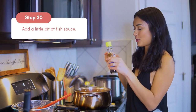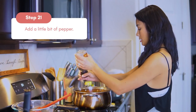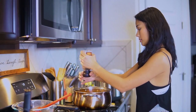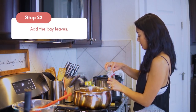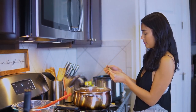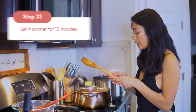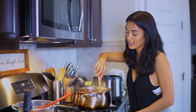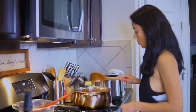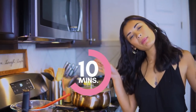I would add a little bit of fish sauce — just a little, eyeball it — and pepper. Then bay leaves — two or three bay leaves should be good. Let it simmer for about 10 more minutes and then we're ready. We're going to add a special ingredient. 10 more minutes.